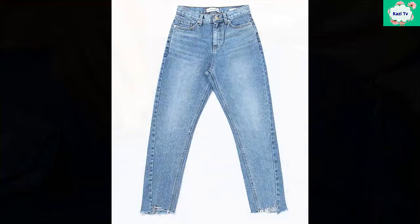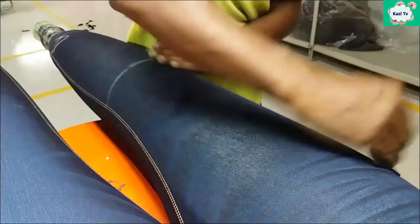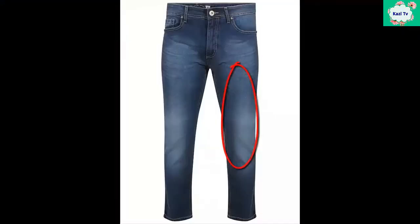Hand sand or scraping. Hand sand is a step which is generally done on rigid form of garments to get a distressed look. The location can be front thigh and back seat, or it can be overall according to the standard. It removes the color from the surface of denim. Especially, it is done on the PP area to increase a more natural look.